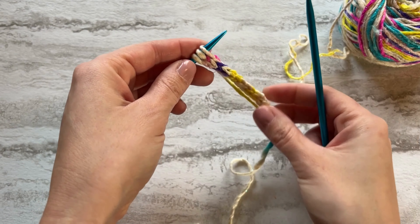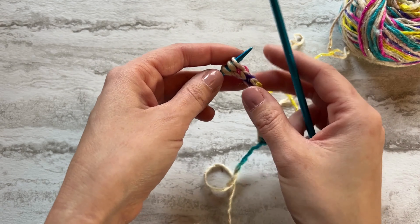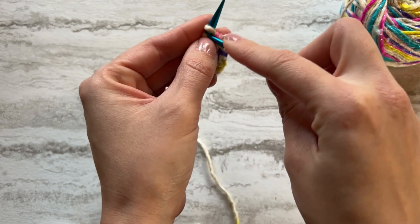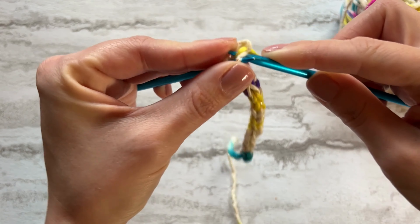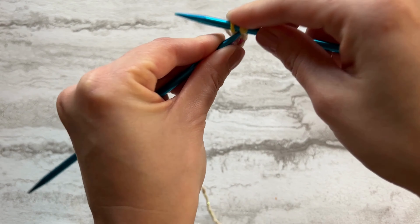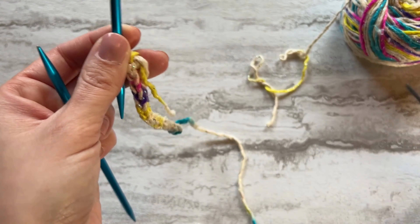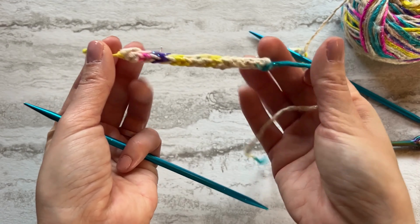Now that we've gotten the length we want for our i-cord, we are going to bind off or cast off your stitches, and you do that exactly as you would any other knit project. So we're simply going to knit, knit, yarn over, knit, yarn over, then cut and pull through. Then you're going to pull tight so it's nice and strong — and there's your i-cord.